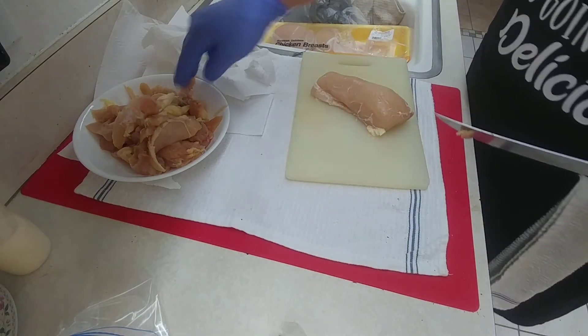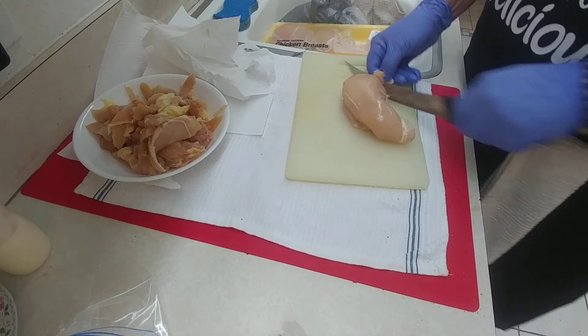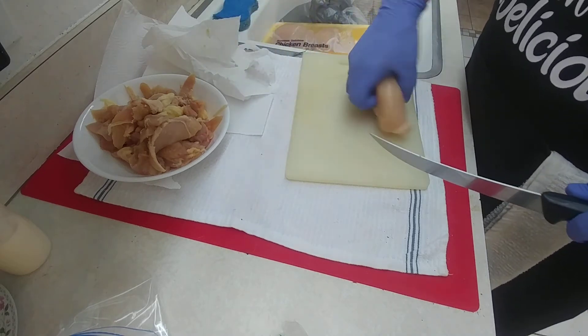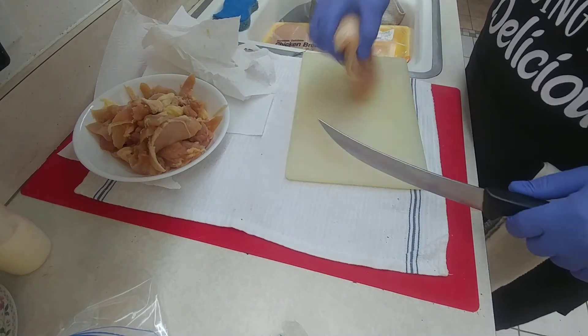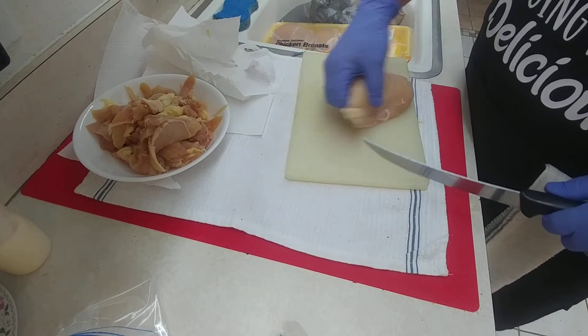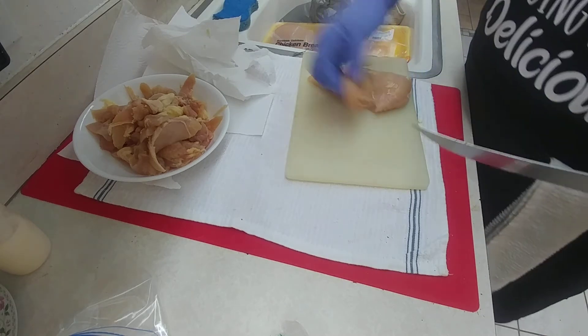I don't do anything with those until I'm ready to use them because they're just a pain to clean. There's a tendon that runs down, and I try to get that out because that's like chewing bubblegum. Back over here — you'll see they didn't slice this one even, so let's take a little bit off.